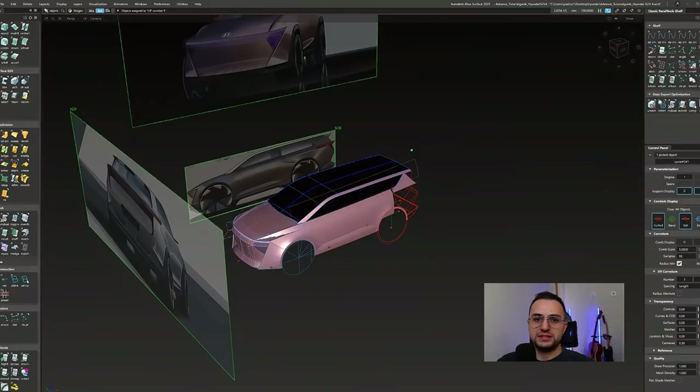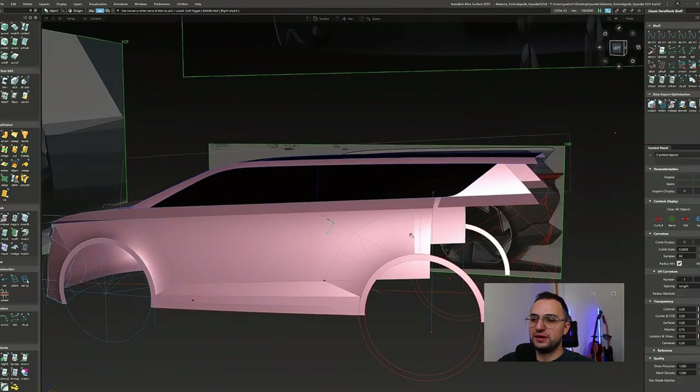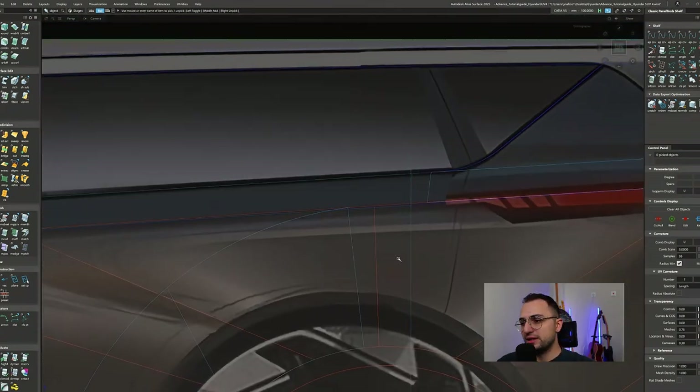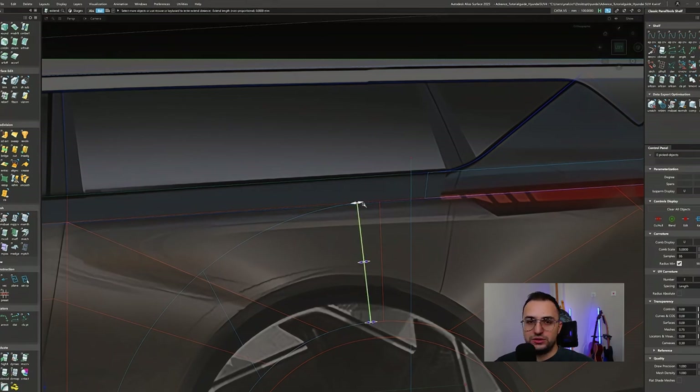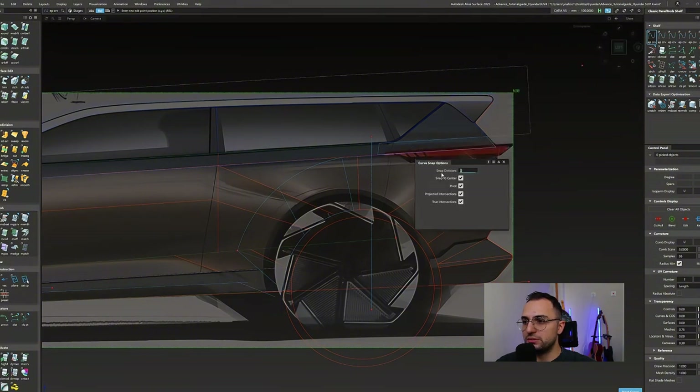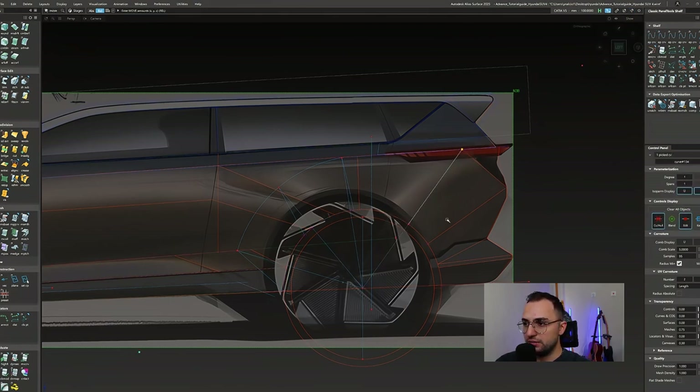Hello everyone, welcome to Somehow I Designed This. I'm Seminal Joel, and today we are here for the fourth part of our advanced leveling tutorial guide. As we did with the front overhang, we will be applying the same workflow to the rear. I have increased the snap division option from two to four to capture that middle point of this curve so I can create this clockwise patch layout.